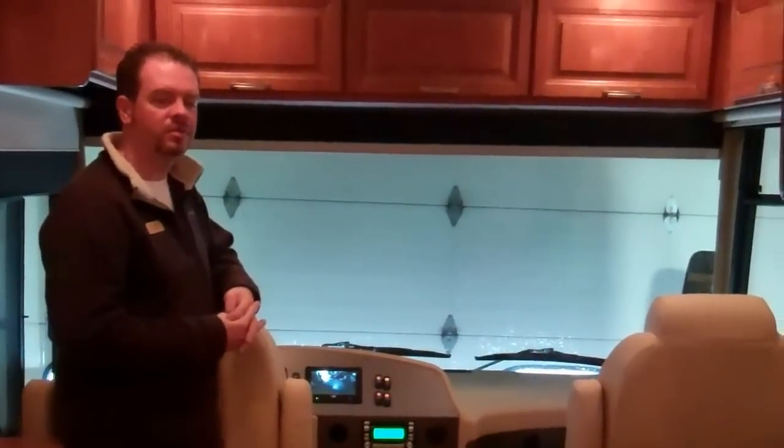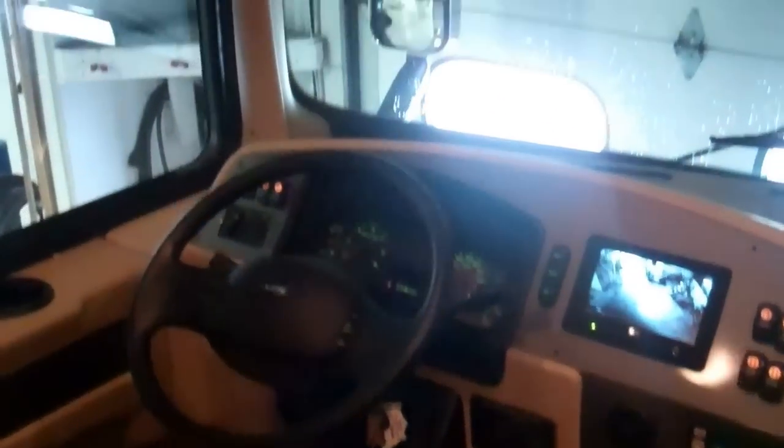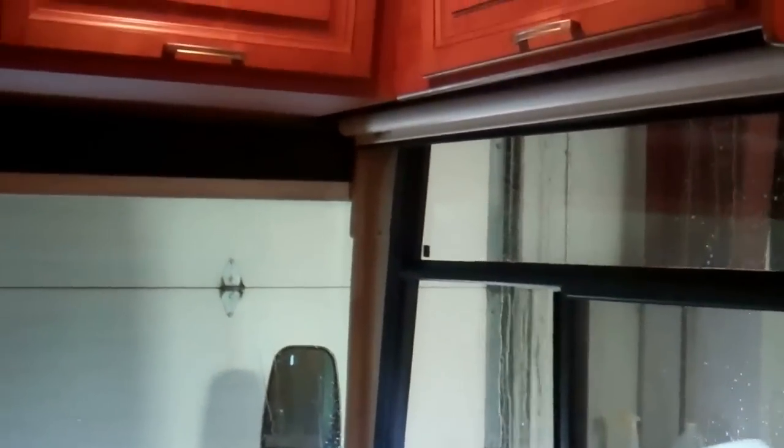Inside the 36 foot Monarch, up front you do have leather seating, your backup camera, and AM FM stereo. The generator start button is up front here. You do have a power visor that comes down for driving, and you can drop it all the way down for privacy. There's a one piece windshield and automatic leveling jacks with the pad up front. Lots of storage up front too. This unit is pre-wired for a satellite dish, so all your connections are up here, and they pre-wire it for HD TV, so if you wanted to add a satellite dish it's super simple.